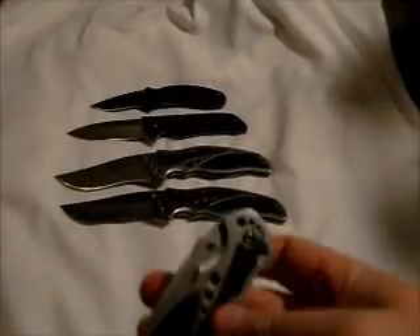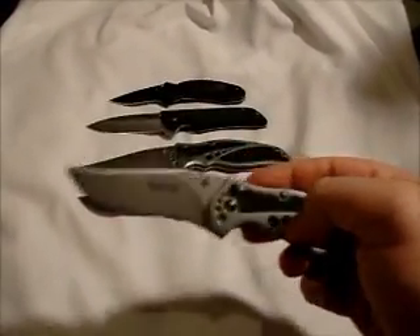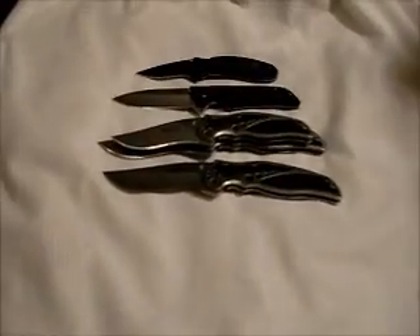And then I have the Storm 2 — the smaller one, plain edge. See how much smaller it is there.